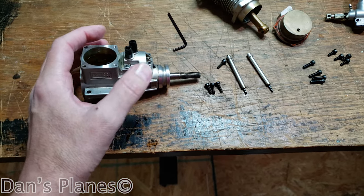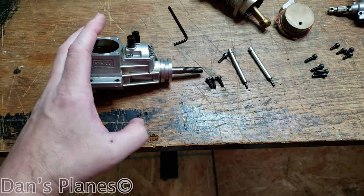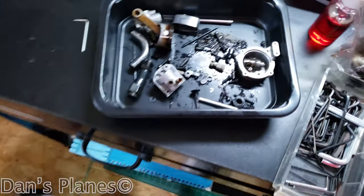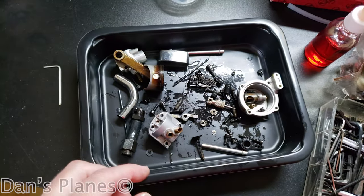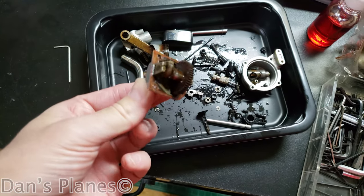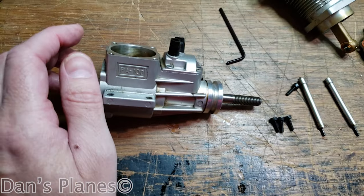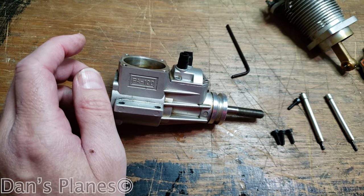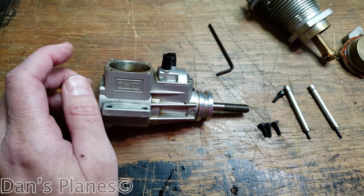I'm not able to get this off. I've tried tapping it on the wood. I think it should just come off — on my other spare parts engine that I had taken apart, there's just a gasket on it and then this thing comes out. I'm not sure why it's not coming out. So the next step is to heat it, and maybe that'll expand it and allow it to come apart.